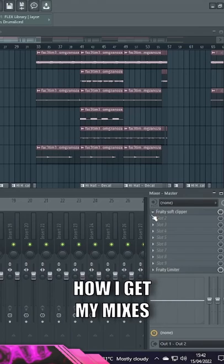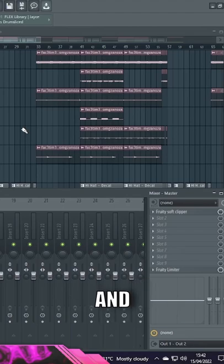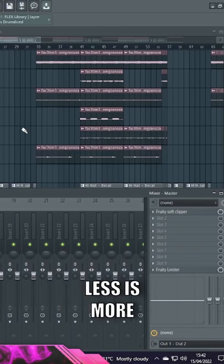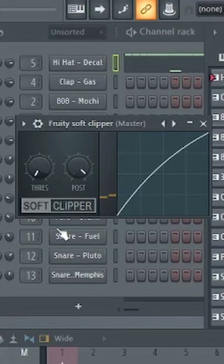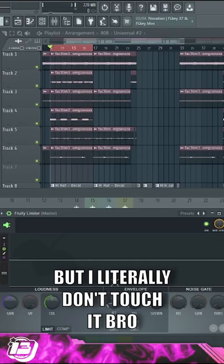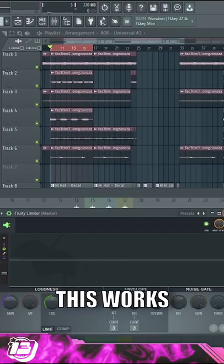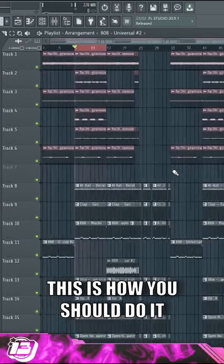A lot of people ask me how I get my mixes clean. The longer I've been doing it and the more people I watch, it's obvious — less is more, a lot of the time. So literally I put a soft clipper on it, have a look, whatever — a limiter. A lot of people turn down all the envelopes and stuff, but I literally don't touch it. I've tried loads of things and for whatever reason this works best for me — that's how I level stuff. Not saying this is how you should do it, but this works for me.